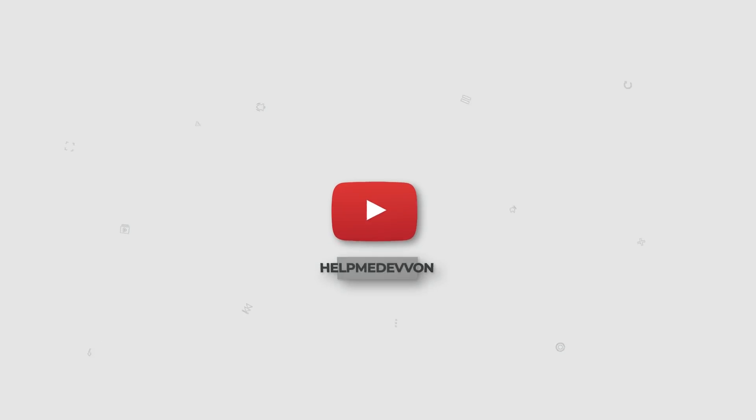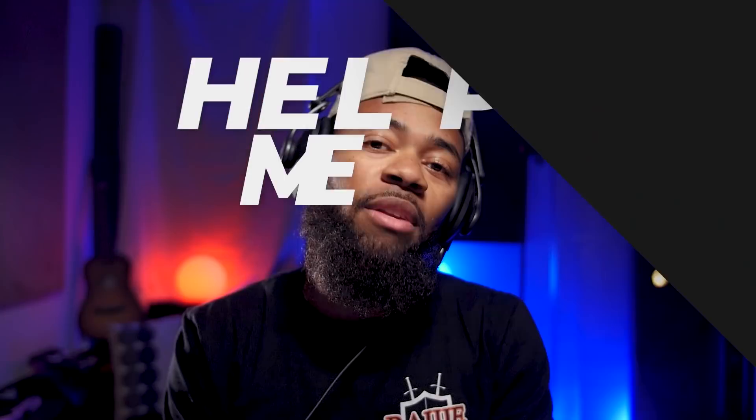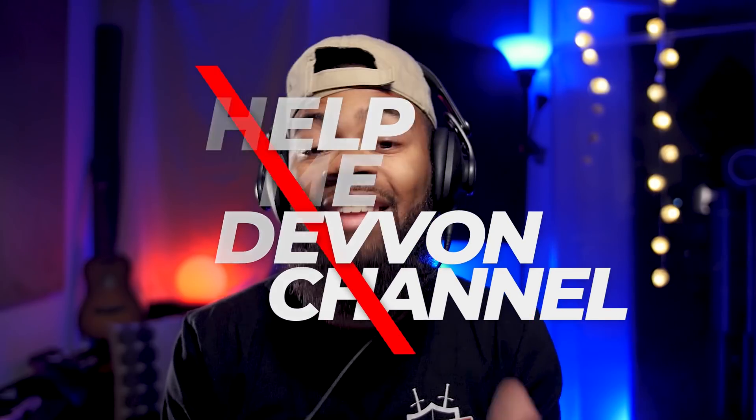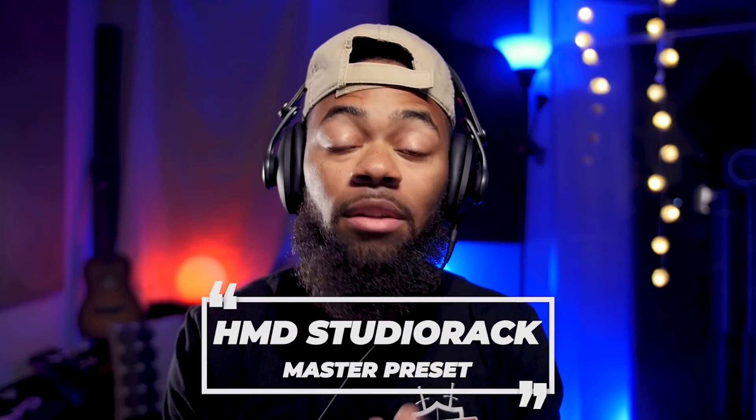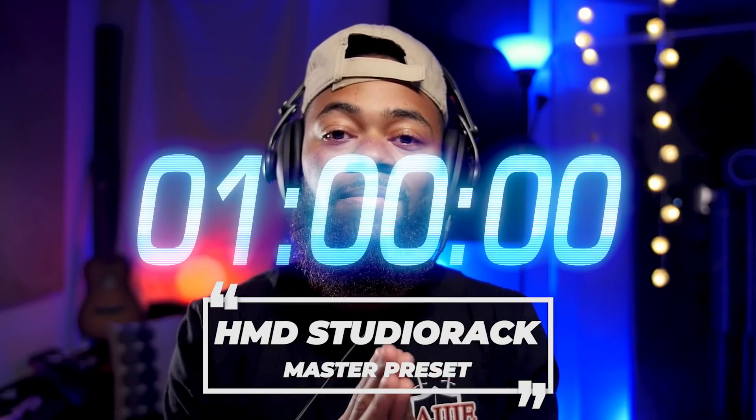Yo, what's going on you guys? Your boy Devon Terrell in raw form, and welcome to another Help Me Devon Raw tutorial. Today I'll be mastering a record in under a minute using one preset. So let's start the timer, let's get right to it.